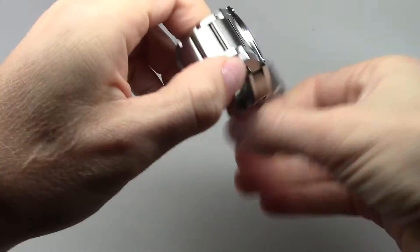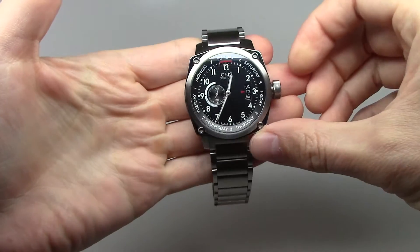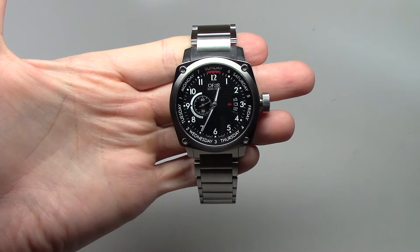Thank you for watching. Please subscribe, and I will show you another watch in our next watch review.